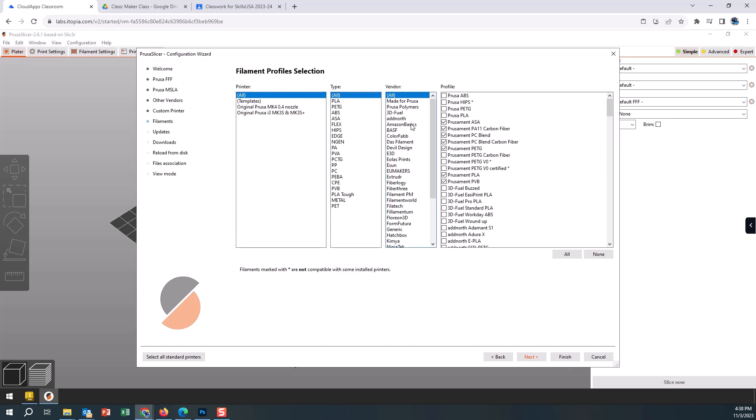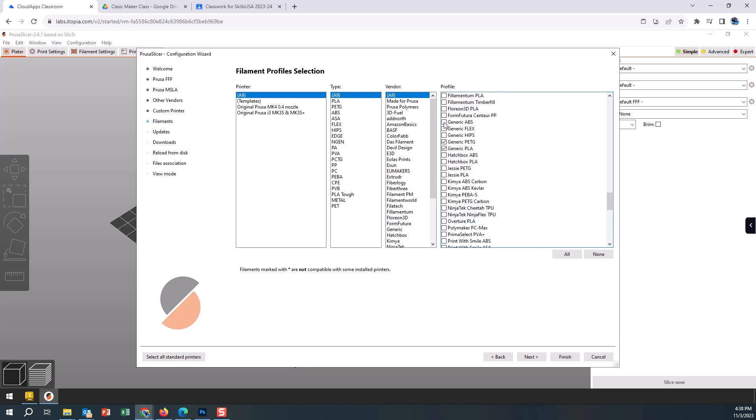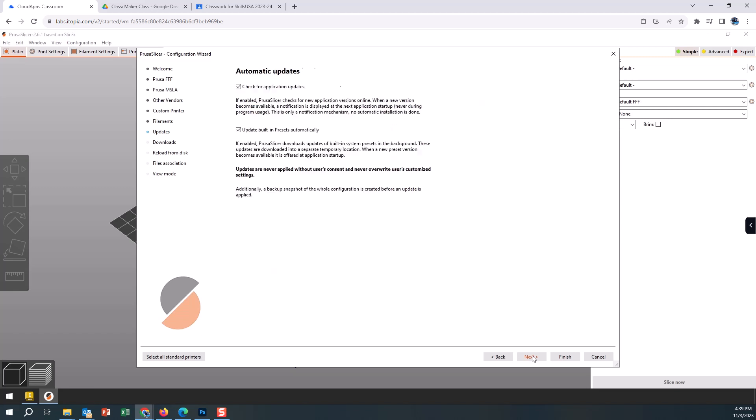Next is the type of filament we're going to be using. Some brands are recognized, some are generic. We're using a lot of generic filaments as well as some Overture filaments, so I'm going to uncheck the Prusa brand. If we change our filaments you could come into these settings and turn them on or off. Scrolling down to generic — we don't run any ABS; we are PETG and PLA for the most part. They now also support Overture PLA, which we do run quite a bit of, so we have three checked.